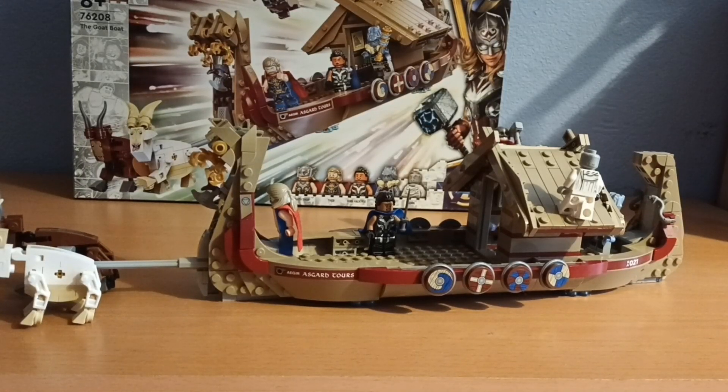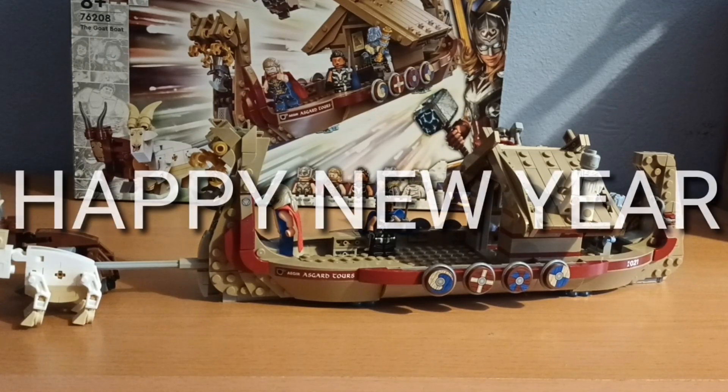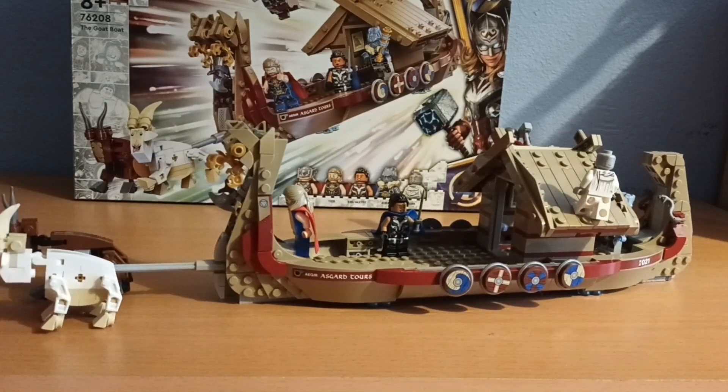Hello everyone, welcome back! Today is the first video of 2023 — happy new year! I thought we'd kick off the year with a set review.